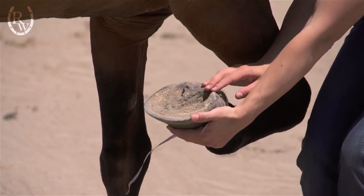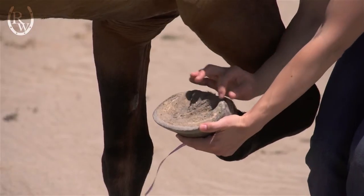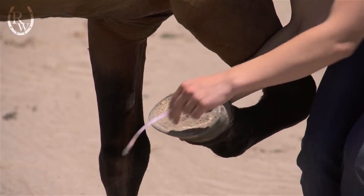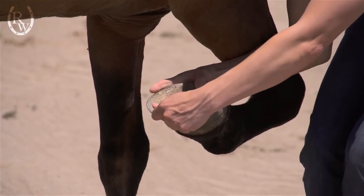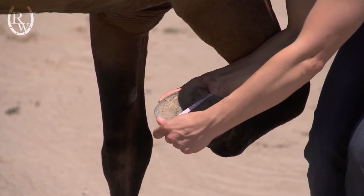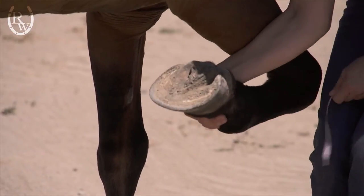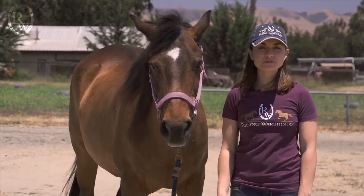Your second measurement is the length, which starts at the buttress line. That's going to be the furthest weight-bearing point on the horse, so you don't include the heel bulbs. Then you go from there to the very tip of the toe. So if his buttress line is around here, and you go all the way to the edge of the toe — that's why it's really important to have a nice fresh cut on your horse's hooves. You'll want to get measurements of all the feet that you're wanting to put hoof boots on.